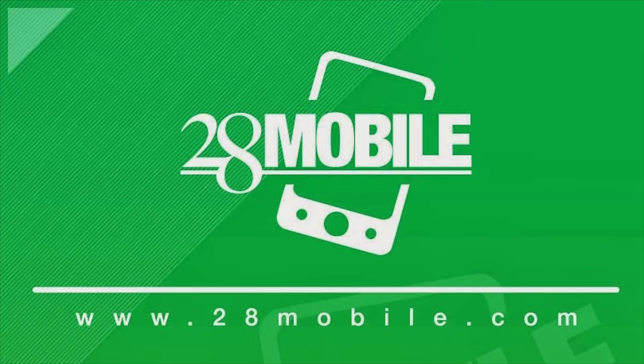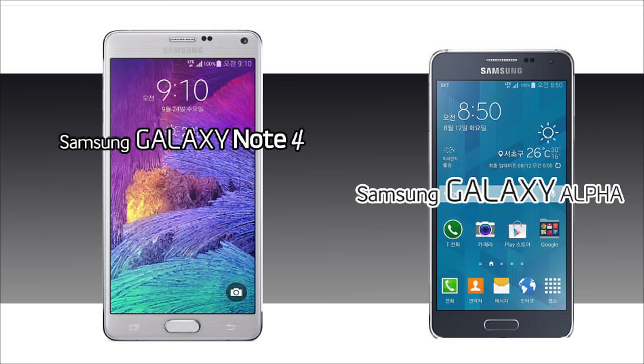This video is made possible by 28 Mobile. To get the Galaxy Alpha and the new Note 4 today, check out 28mobile.com.